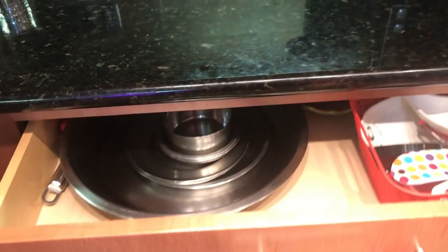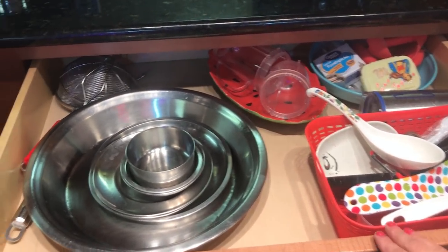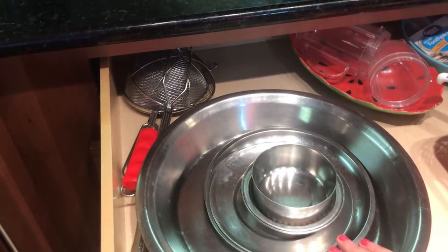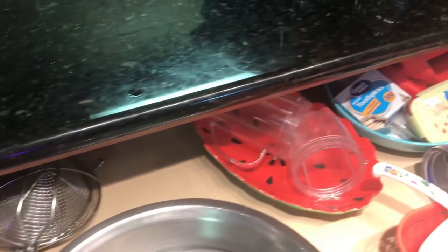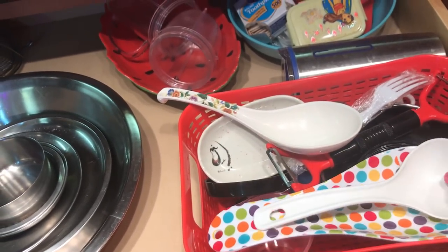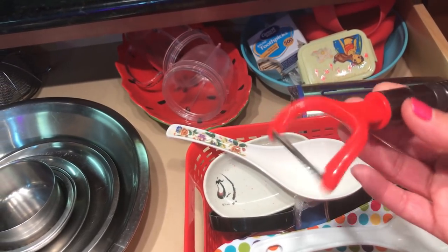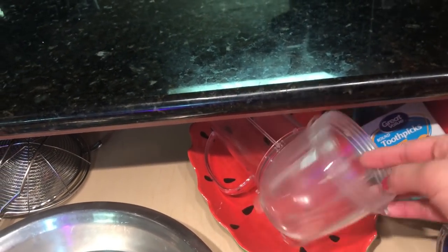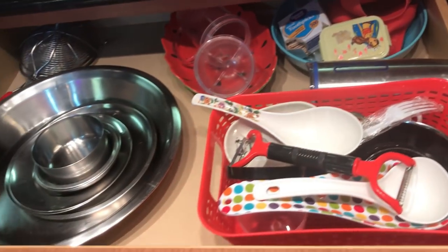Here there is a big drawer. Look at this — there is a drawer, and I have put a caddy to organize it. Here I have put some steel plates. There are two plates. I have also put extra grounding jars, toothpicks, and gloves for the instant pot. I organized this drawer in this way.